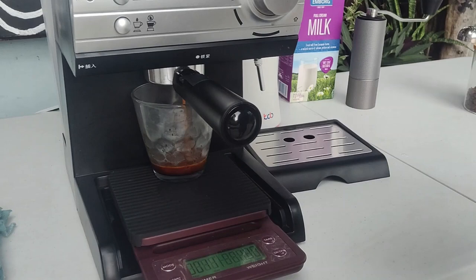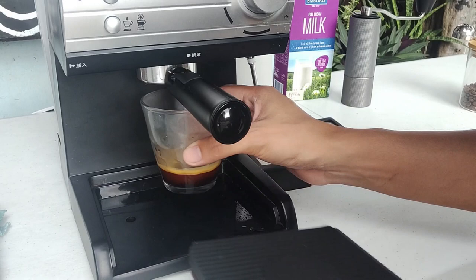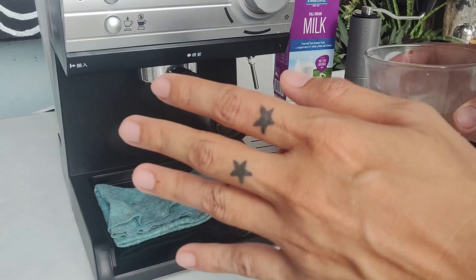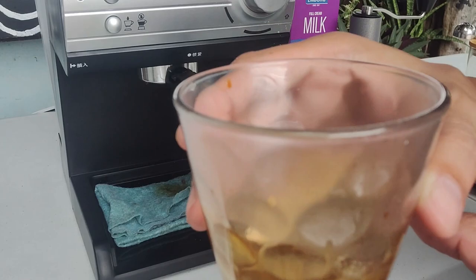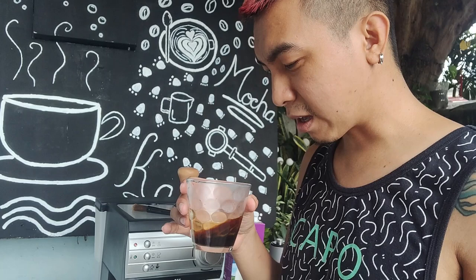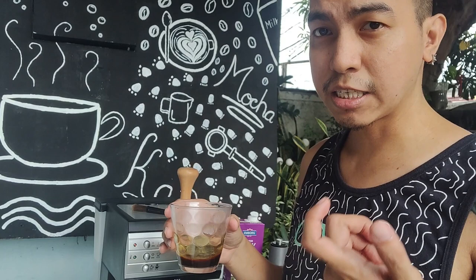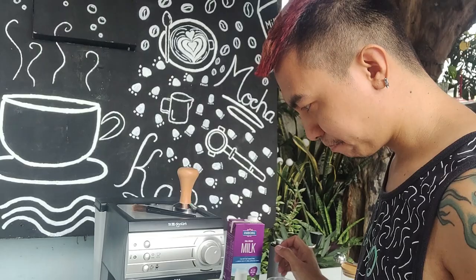So ito ay 16 seconds and 34 grams. Ito ay tumutulo talaga kaya nilalagyan ko ng tawel kasi natulo siya after — so ito yung espresso natin. 16 seconds and 34 grams. So ito yung unang extraction natin, which is parang under-extracted siya kasi mapilis. Titikman muna natin para malaman natin kung okay na ba. Hindi siya ganong ka-bitter — wala akong masama na ganong ka-bitter na bitterness.